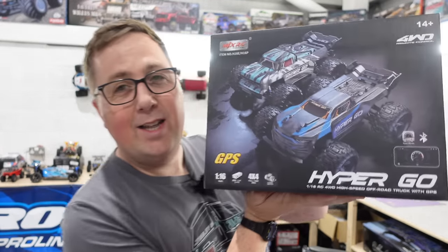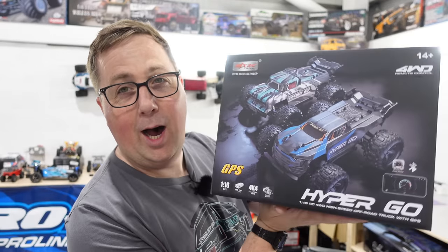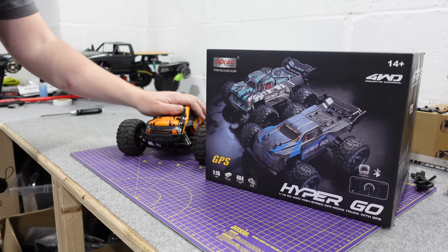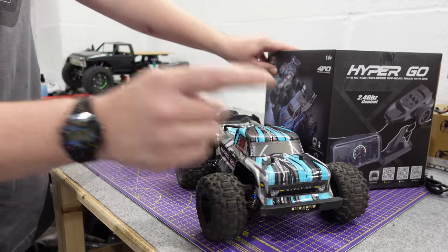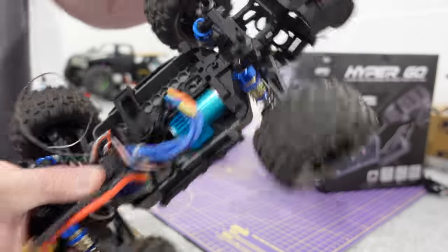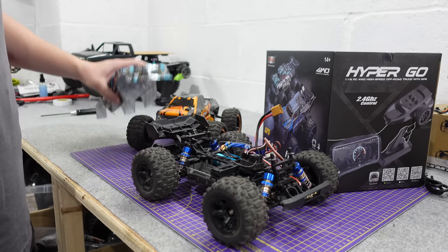In this video we're also looking at this Hyper Go, which looks really good. I've already reviewed one of them and they perform really well. I want to know what it's like at the skate park and how durable it is. We're also going to charge a battery and take this. I've also converted the other Hyper Go to brushless, and this thing does 36 miles an hour. So we're taking that to the skate park as well.